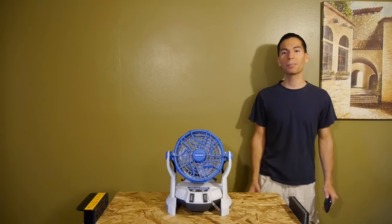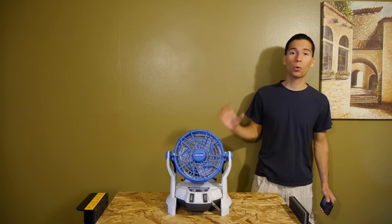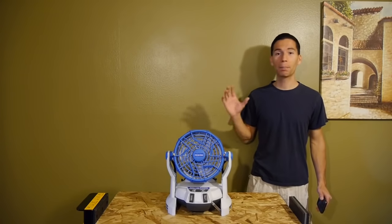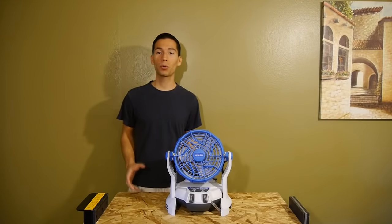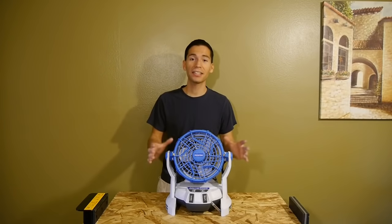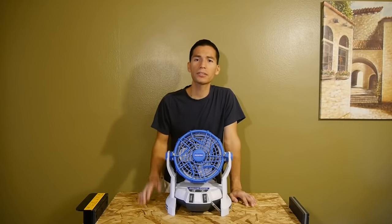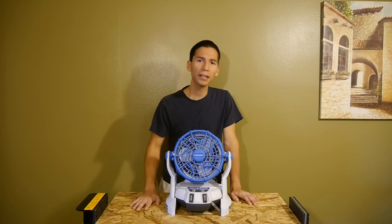Hey, what's up guys, welcome back. My name is Javier and today we're going to be taking a look at a portable cordless misting fan — the bucket top misting fan by Arctic Cove. Before I get started, I want to give a quick shout out to Brian. Thanks Brian, you rock, this thing is awesome.